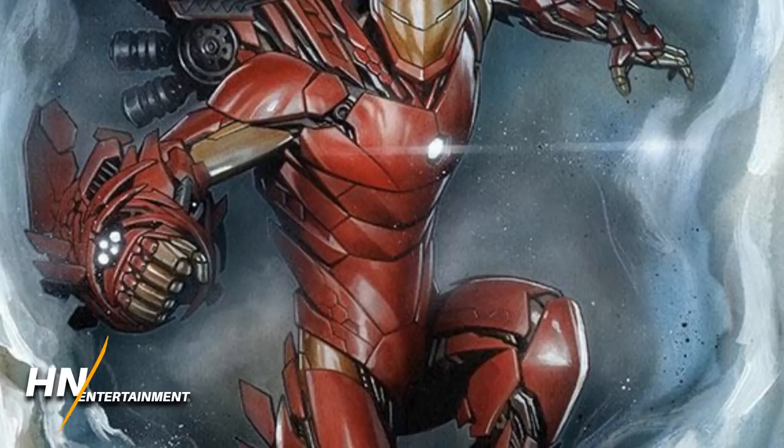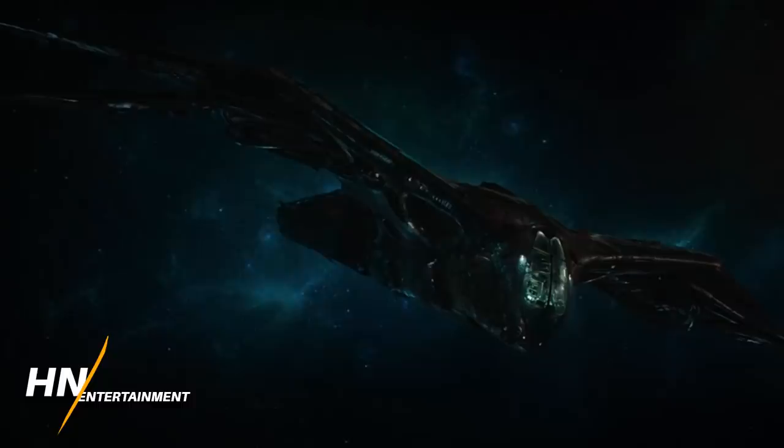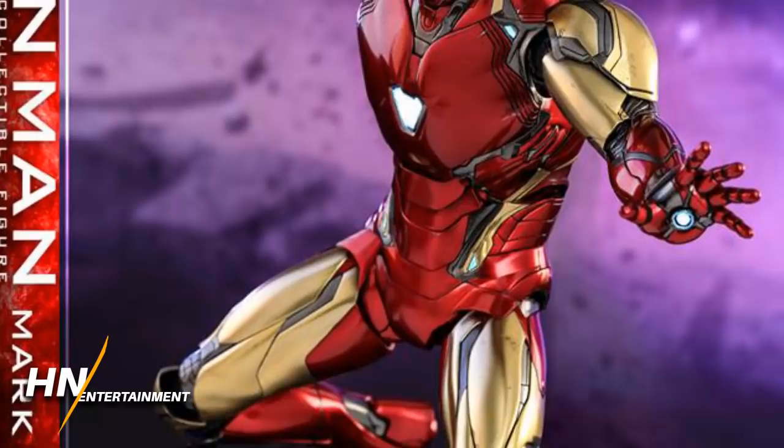With Avengers Endgame being filmed alongside Infinity War, a lot of fans were unsure if we would even get a new armor, or if it would just be the same armor with a few tweaks. But new leaks and toys have actually revealed that we are getting a new armor after all, and this armor's name is the Mark 85 — so we're skipping from 50 to 85, which makes me really curious about what the other armors in between are like.